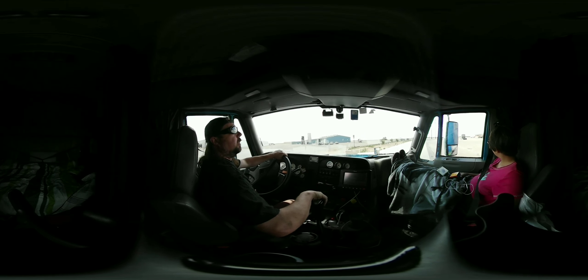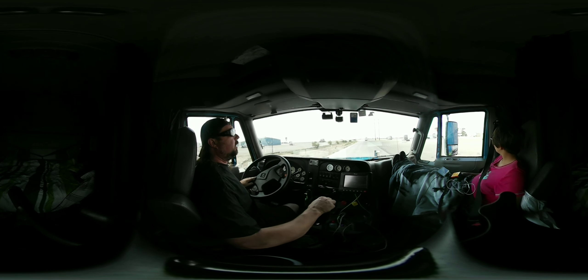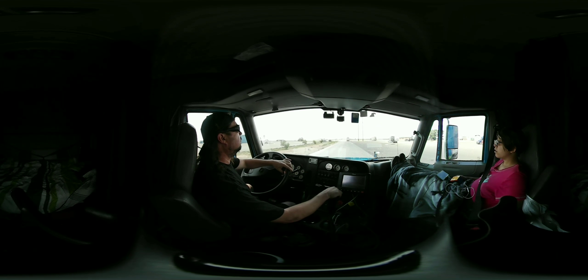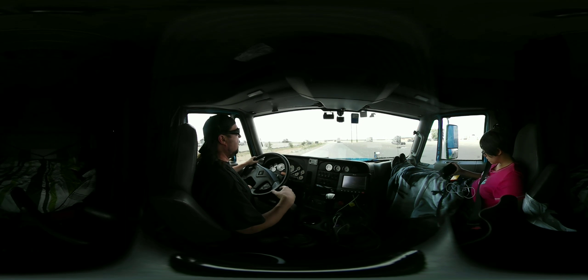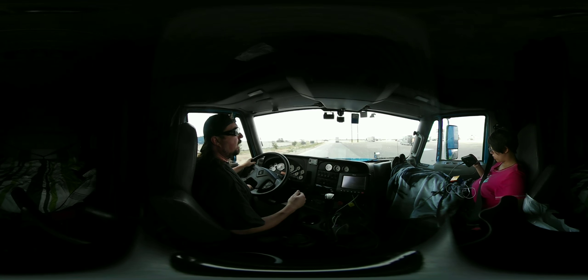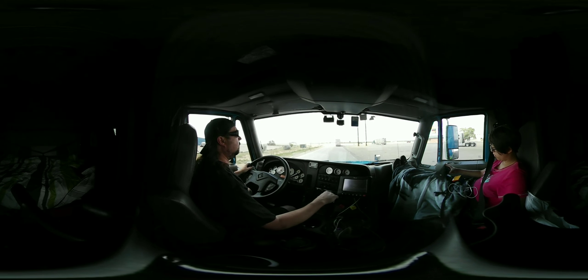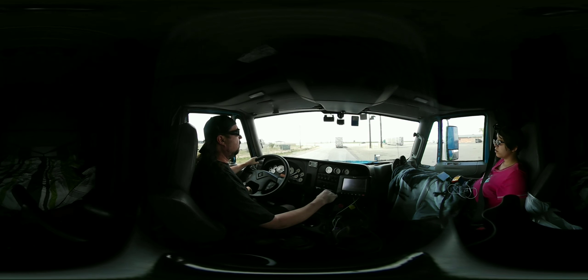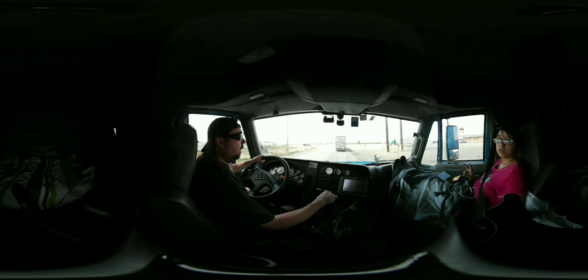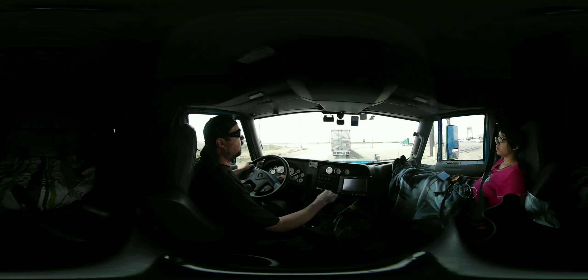We're going to go up to the stop sign up here and make a left, continuing on US Highway 60. Whenever you're leaving the truck stop, take your time — don't rush to get out. A lot of accidents happen inside the truck stop. I've seen people pull out of parking holes and turn too soon because they're not watching their mirrors, and they clock somebody's truck next to them with the trailer.